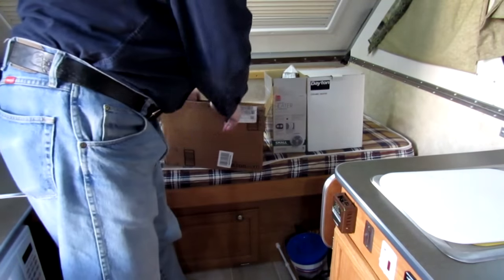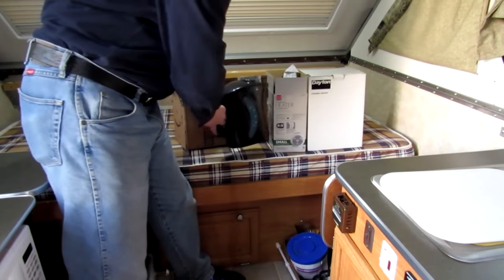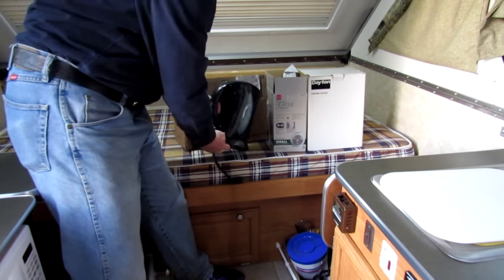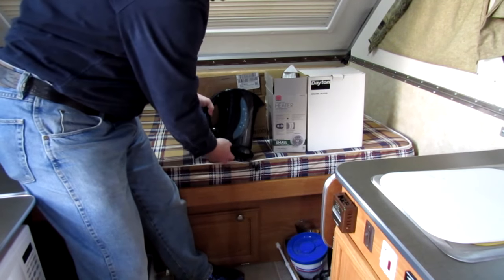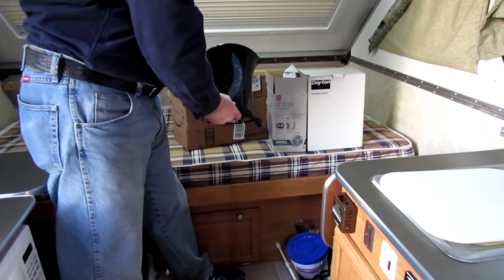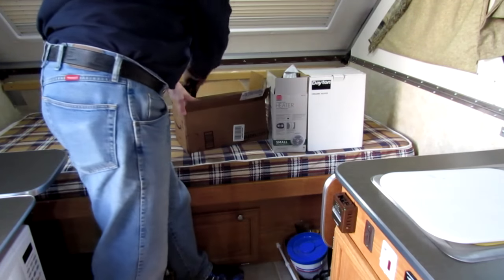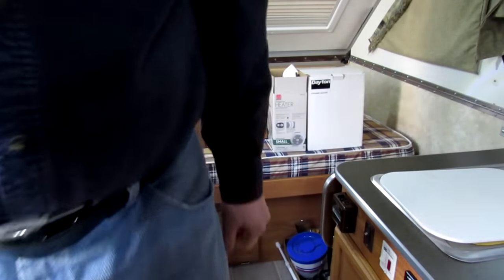I also have this, which is my mother's — she left it behind. It's an electric tea kettle. You plug it in and it sits on this base. Hit this button and it turns on, and when it boils it turns off automatically. It holds 1.7 liters, which I think is a quart and a half. That's great for when you're on power.